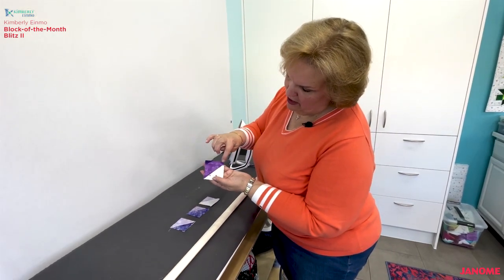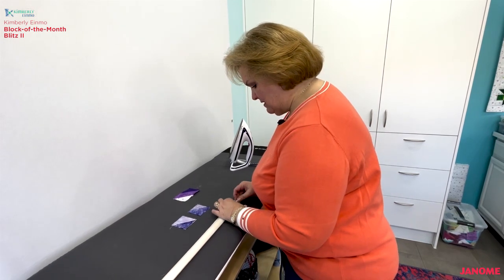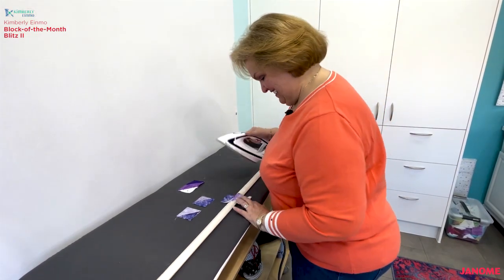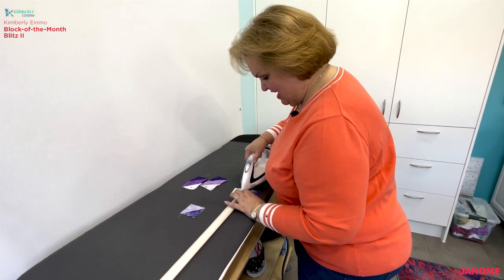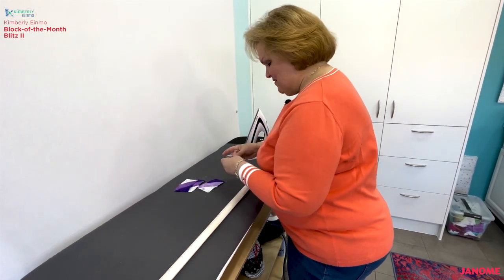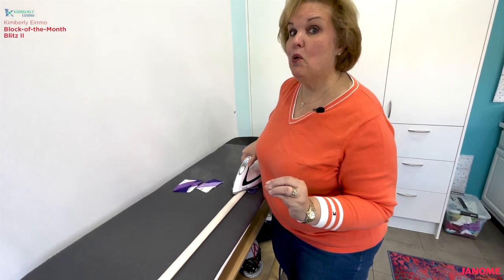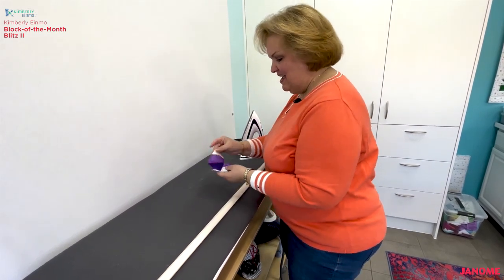As you can see, we've got our quarter inch seam allowances — that's exactly what we want. Let's get these pressed open, then go back and sew them together with our flying geese units so we'll have four four-and-a-half inch square units and can easily assemble our big four patch. Give it a shot of steam if you want, and press flat from the other side. Pressing these seams open on these particular units makes it really easy to get a perfect point right at the tip of your flying geese, and that's exactly what we want.